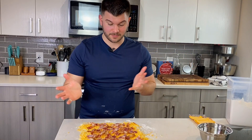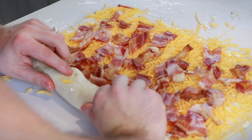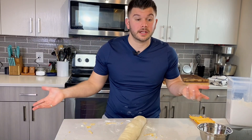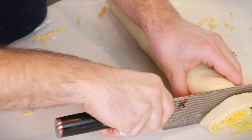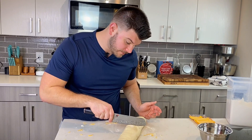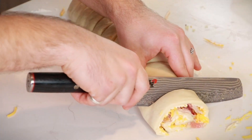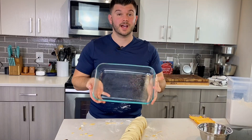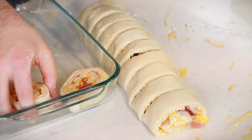Now we just roll this up. Start from the long side and roll tightly. A lot of people use dental floss to cut rolls evenly without squishing them, but because we have bacon in here we need to actually cut with a knife. Trim off the ends, then cut the log in half, cut each half in half, and cut each quarter into thirds — that gives you 12 even-sized rolls. Place them in a greased 9 by 13 inch dish.